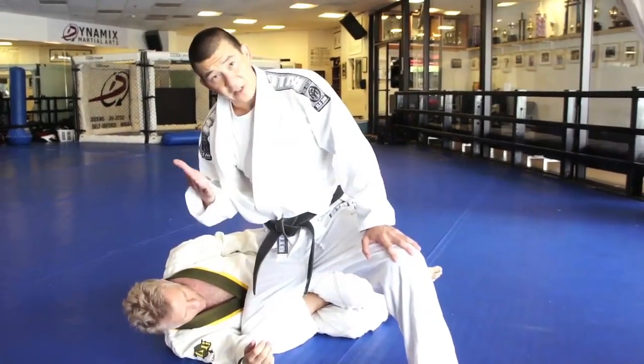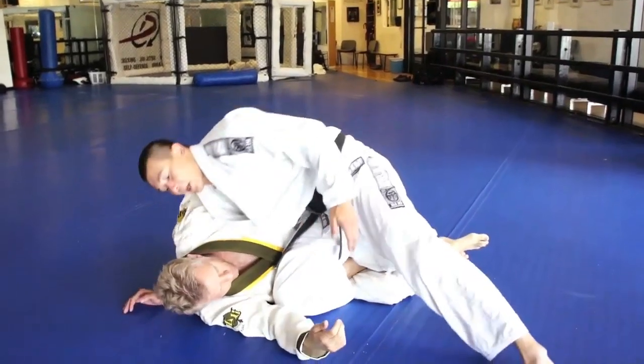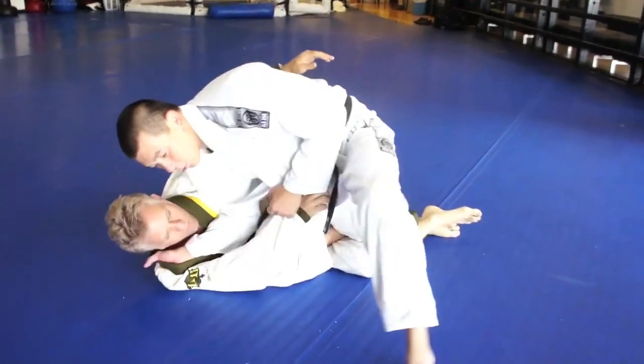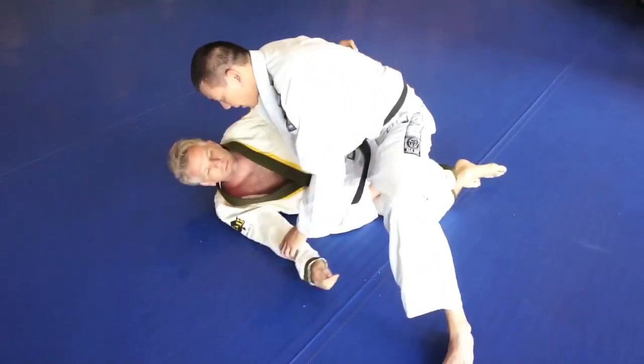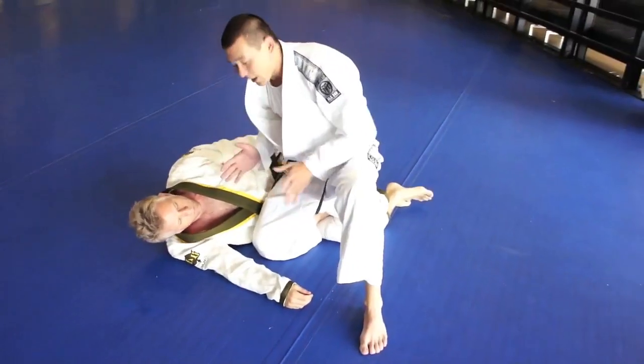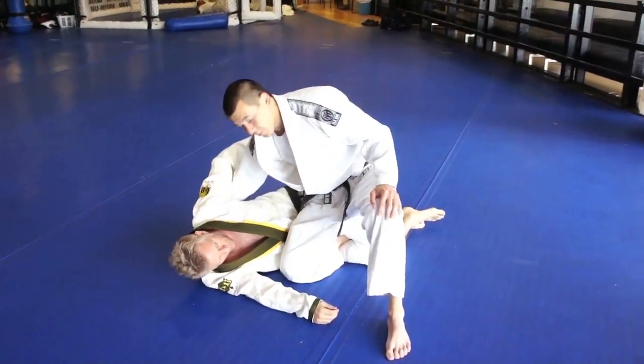Usually when I do this type of pass, when I slide through with the knee, I always like to have the underhook. This prevents the guy from taking my back. Even from here, if I had this grip, if the guy knows how to move — you see if he turns his shoulders, he can end up taking my back. So anytime I go for a knee slide-through, I always grab the underhook to prevent the person from taking my back.